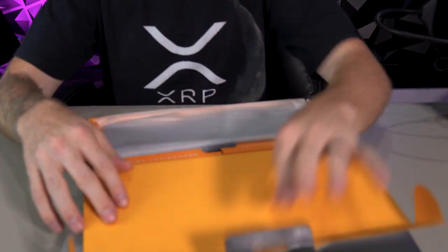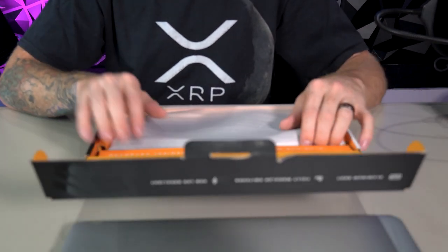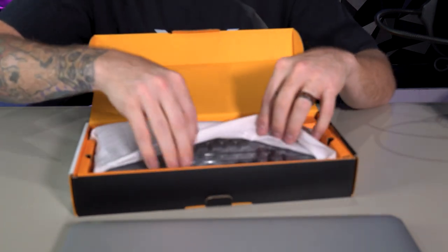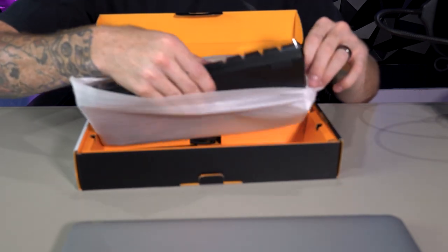So this is the box — you can see here. Glorious module keyboard, mechanical keyboard. We'll go ahead and pull this open like this and take this thing out. You guys can get a firsthand look. Whoa, this thing is hefty.